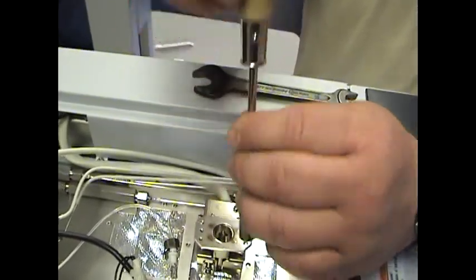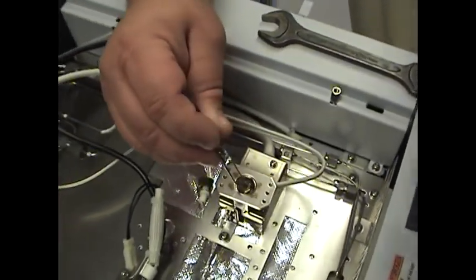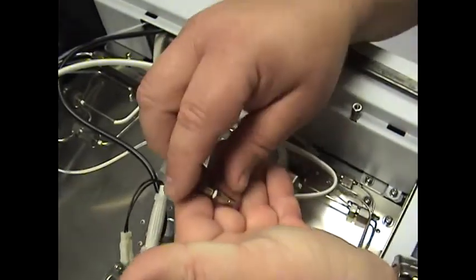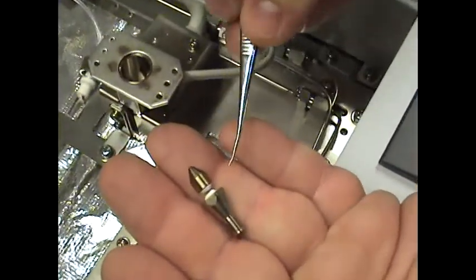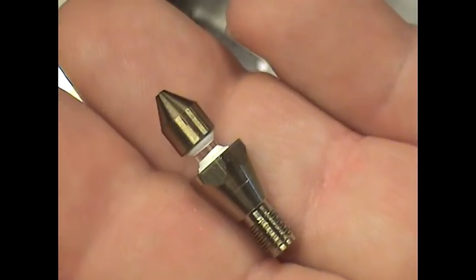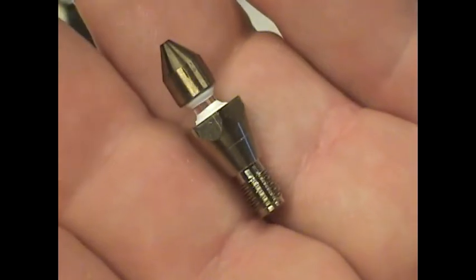I'm going to show you why. Unscrew it, take a pair of tweezers, and grab that jet. This portion right here is quartz in between the two white ceramic parts. That can crack very easily if you torque this tool back and forth too much.